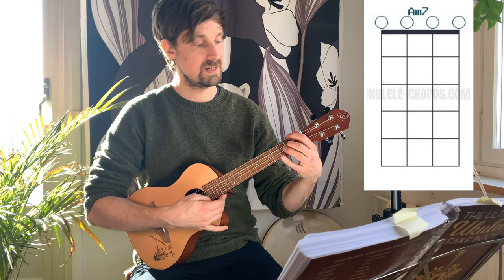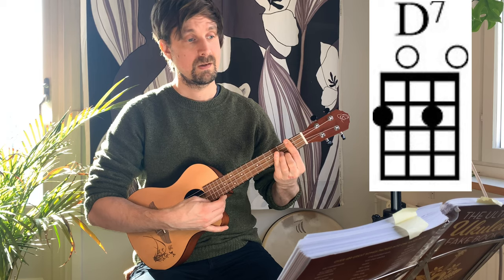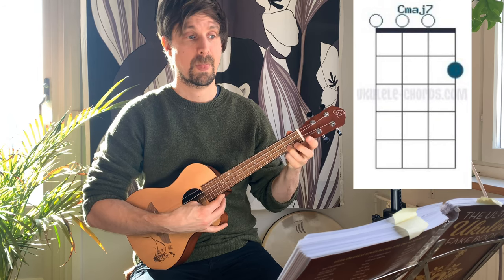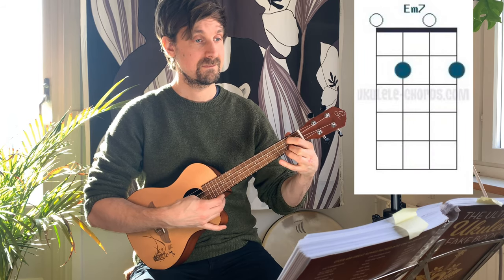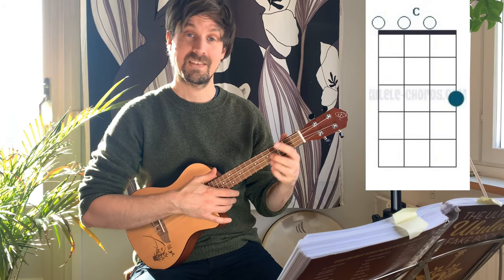Then there's a minor 7 on open strings, D7, G7, C major 7, C major 7, C6, E minor 7, A7, A7C. That's it for the chords.